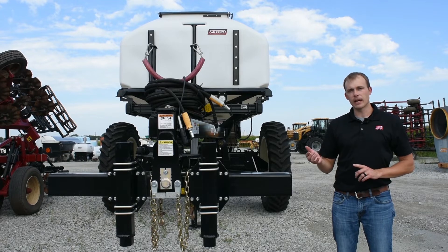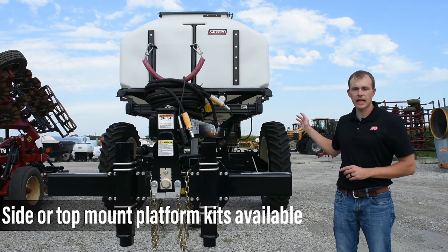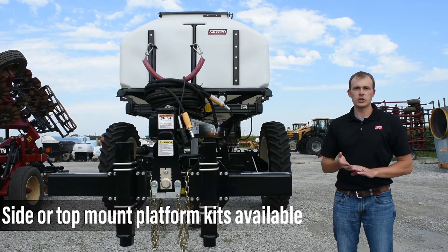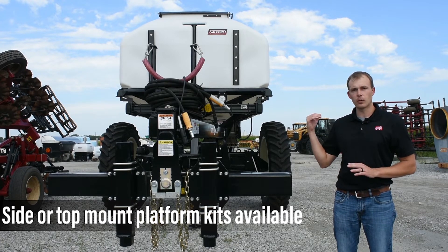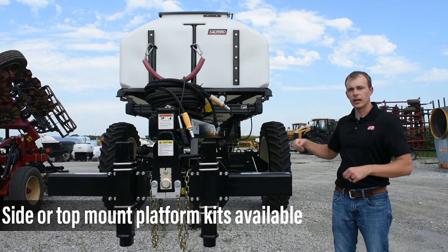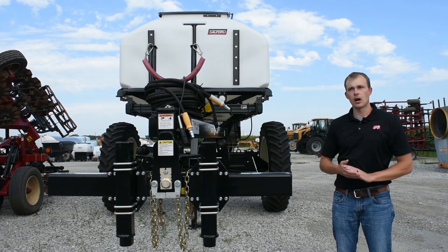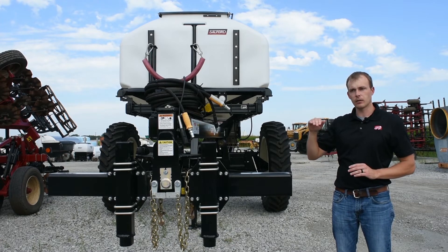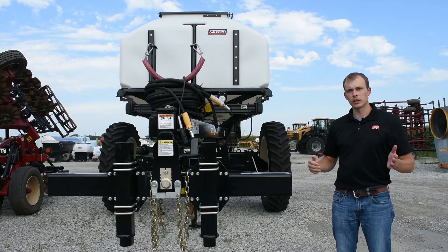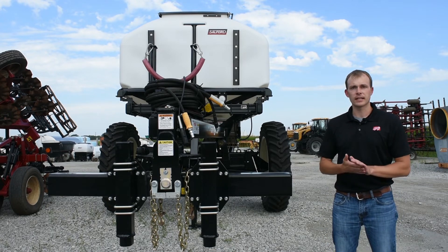When looking at the skid mount, there are two different platform kit options. This one doesn't have it installed right now, but you can get a side-mount platform that comes up on the side of the tank so you can walk up and open your main gates on top. You can also get a platform kit that comes across the top, which is better for more confined areas you might run into with a skid mount.